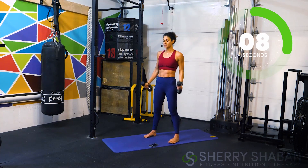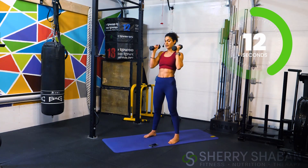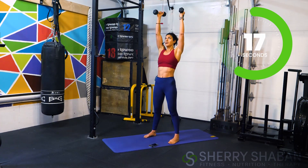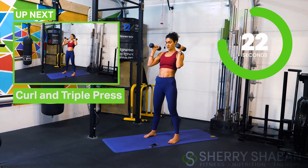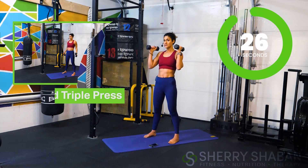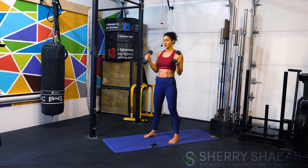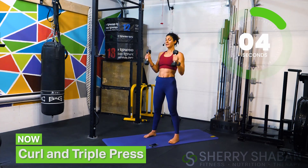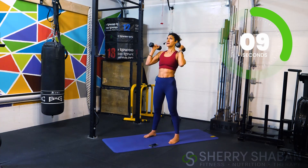I'm going to dedicate this workout today to my friend Jorge Medina, who's been following my channel for a while. He commented a few weeks ago asking me to post more upper body workouts, so Jorge, this is for you! And now we're going to add a third press. Remember athletes — don't blame me, blame Jorge, because this was his request!